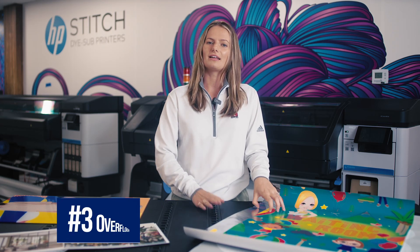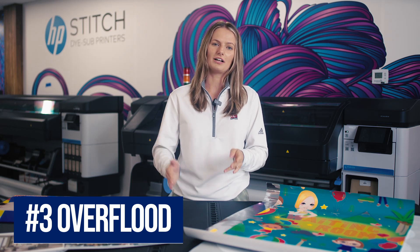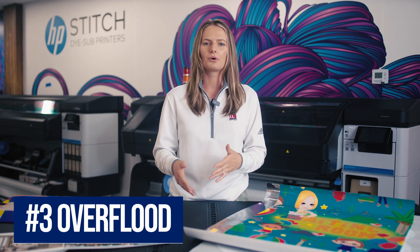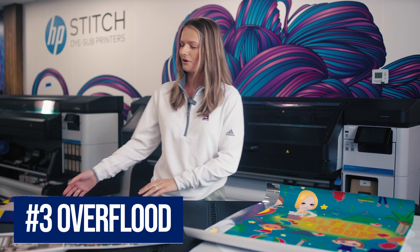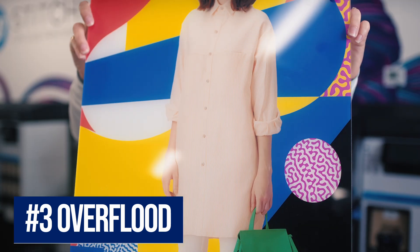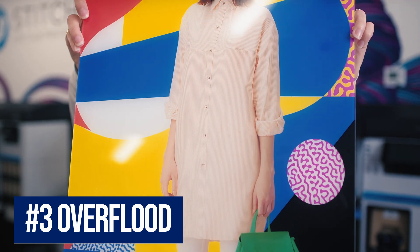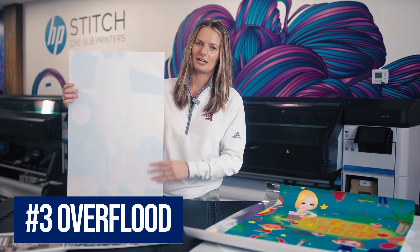The opposite of that is overflood. Overflood is done by printing white over color. This is really meant for rigid applications, like our example which is on acrylic. You would be viewing this image from the opposite side of the acrylic, and we want it to look really opaque, so we added that white layer after the color. This print was done on the HP R1000 in our showroom.